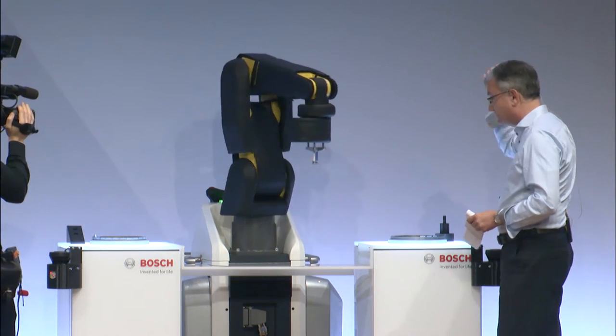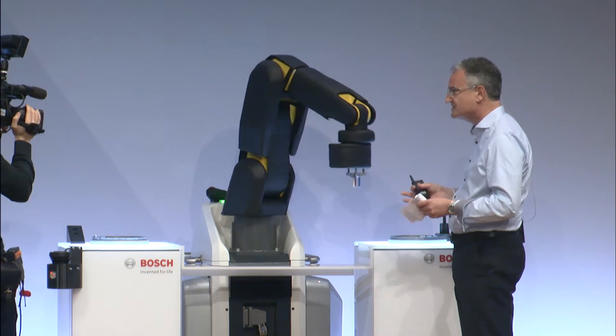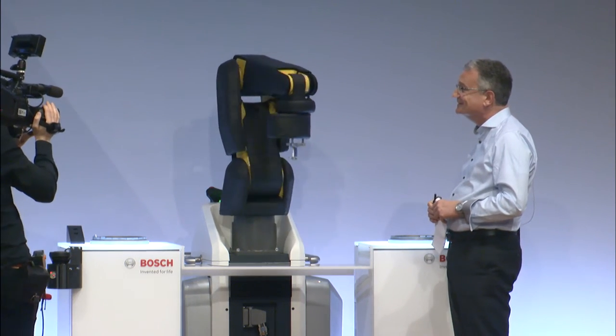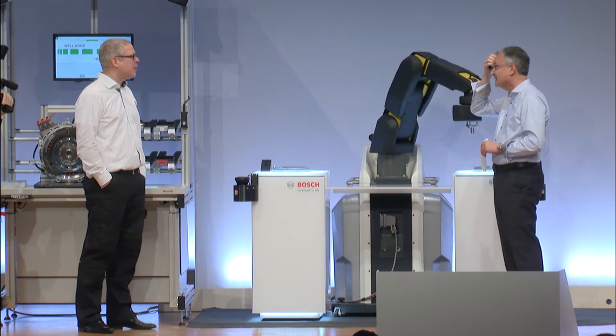That's very exciting, but from a manufacturing expert's point of view, shouldn't this thing be a little bit faster to cope with the speed at Bosch? You said earlier that today is going to be challenging — so are you willing to step out of your comfort zone?